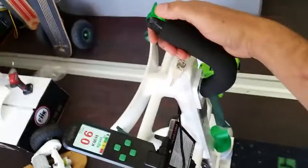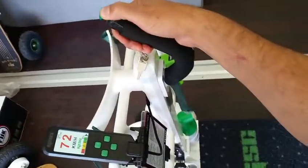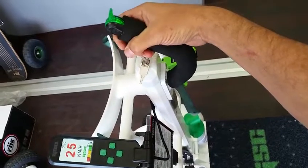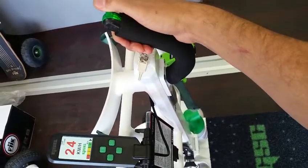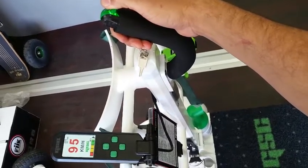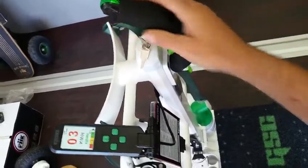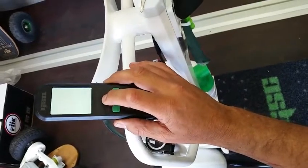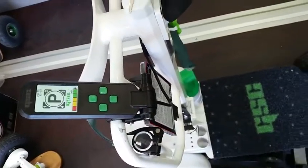Once the numbers are up, what you need to do is press forward on the thumb dial and hold. Release back to the center for a second. Pull all the way back and hold. Release to the center. Once that's done, to save the calibration setting, press and hold this button.